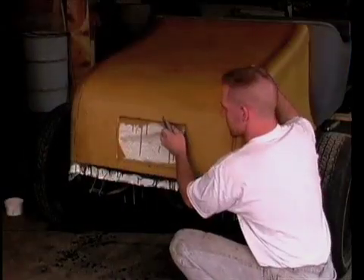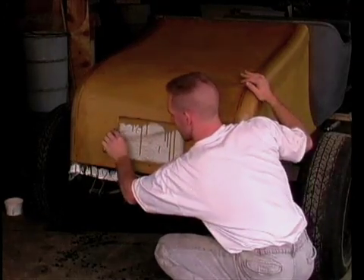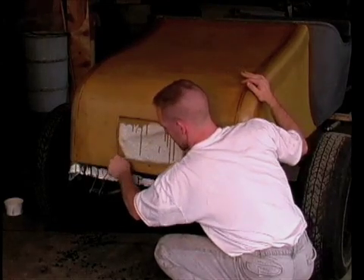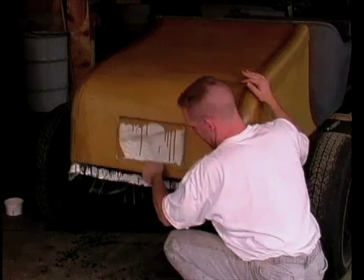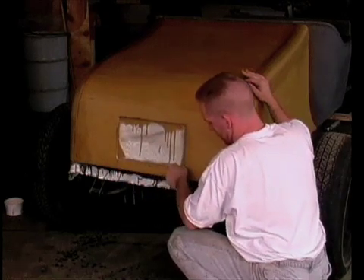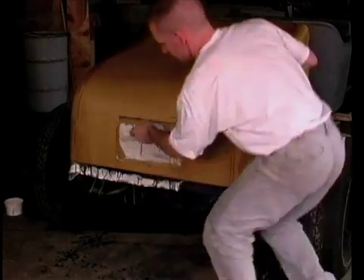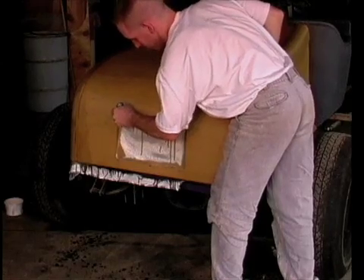When the resin reaches a semi-firm stage, you can use a carpenter's knife to trim away the excess material. You have to do it when it's firm enough that you're not lifting the resin off the foam, but yet you can't wait until it is so firm that it can't be cut.